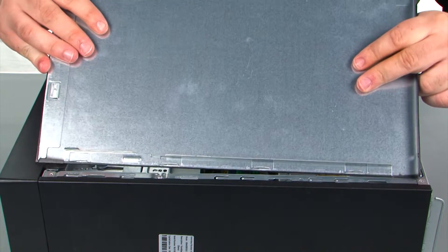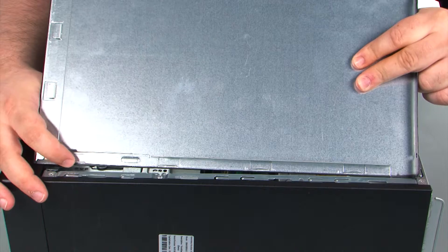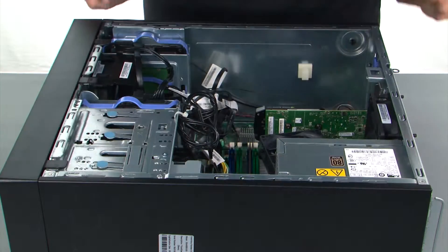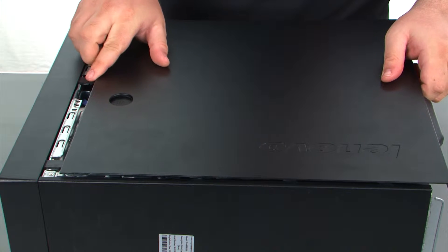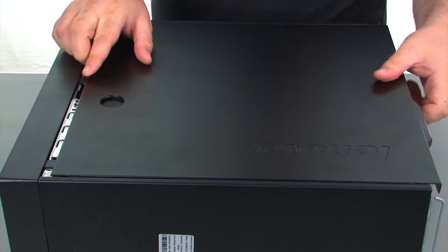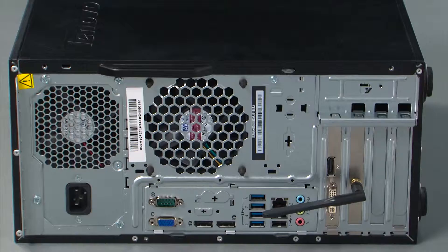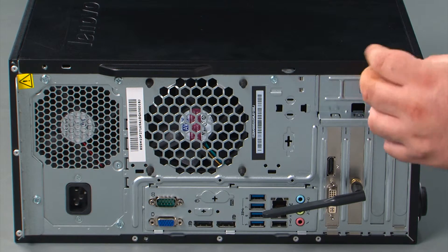Now when replacing the cover, assure that the tabs on the cover align with the slots in the chassis. Line those up, then press the cover forward until it locks. And finally, replace the two thumb screws.